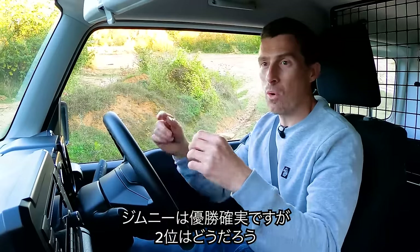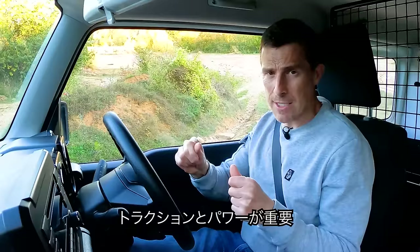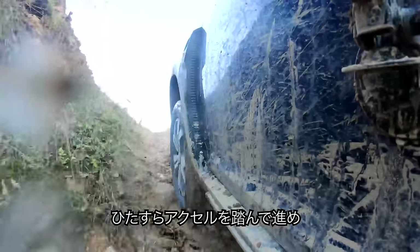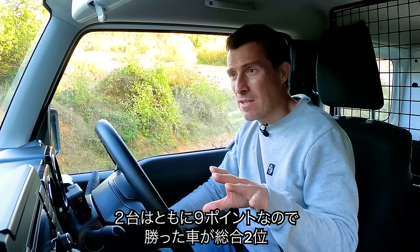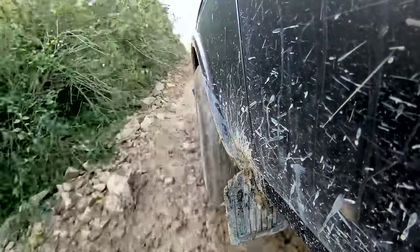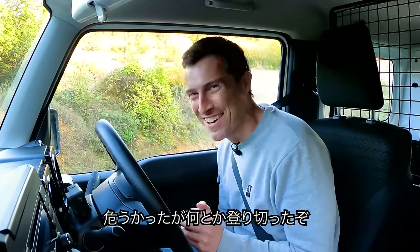Now we come to the final challenge, and there's everything to play for. The Jimny can't lose overall, but could draw with either the Duster or Lada depending on this next challenge. The cars have to drive up a steep, slippery, rock-covered slope — all about traction, momentum, and power. The Duster goes first and makes it look really easy. Then the Lada — with no clever traction control — struggles but does it.